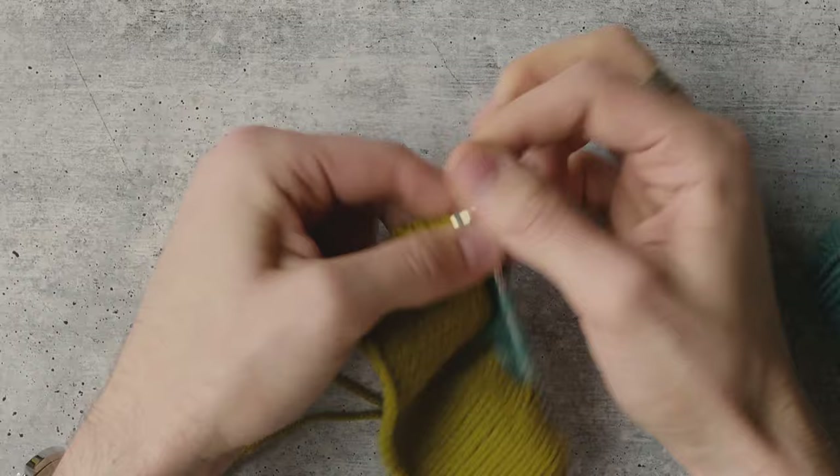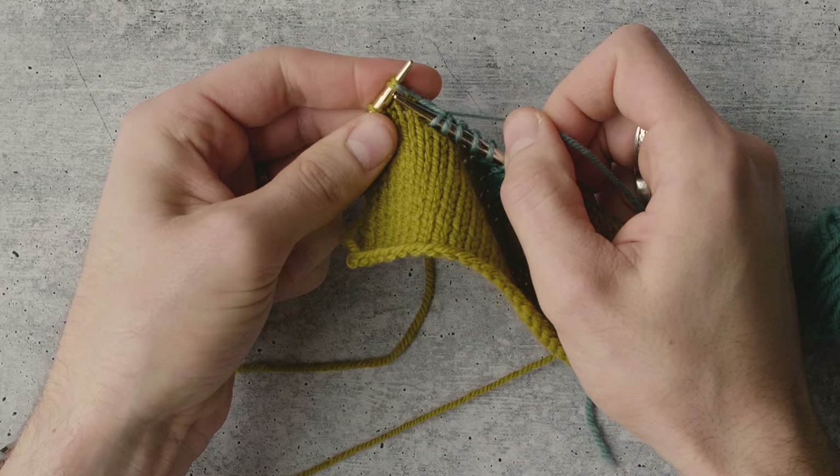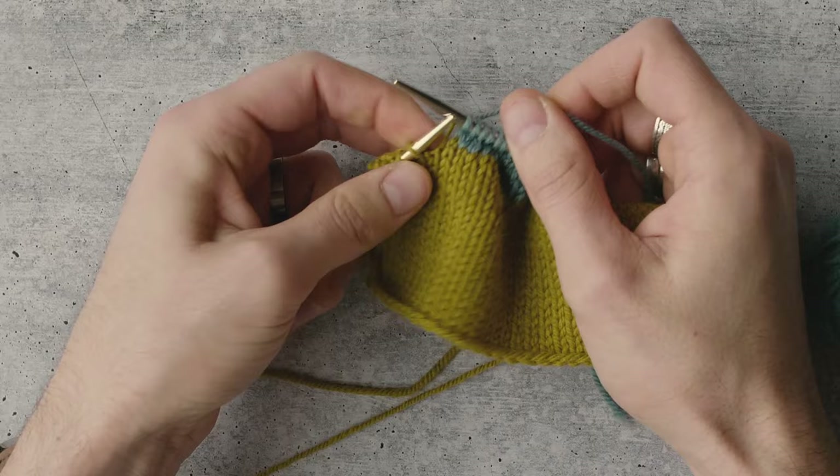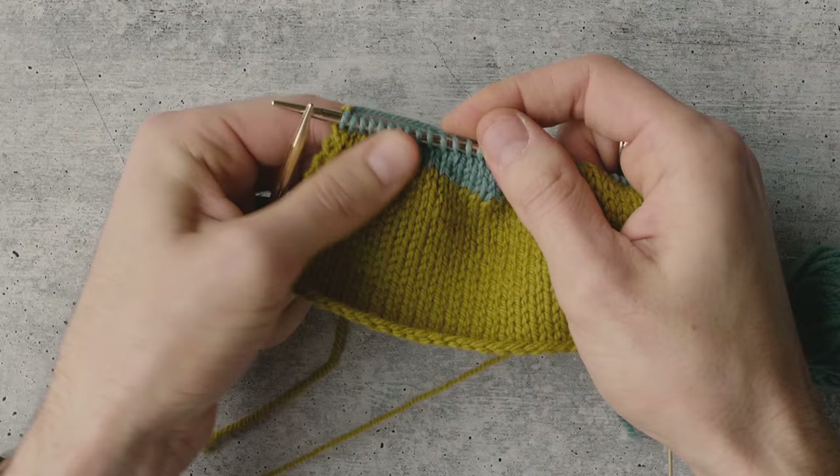I'll have one more of those coming up, so I'm knitting right up to that wrap. Again, here it is — got the two legs. I'm going to go right in to the center, knit those two together, slide them both off, and complete my row. That's how you work those wraps from the right side when you're knitting.